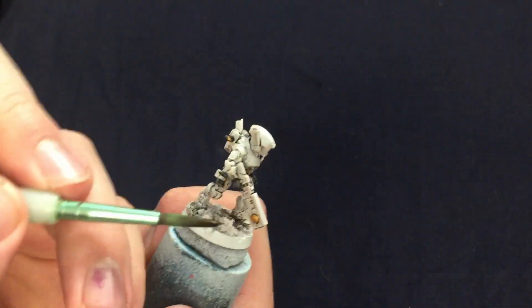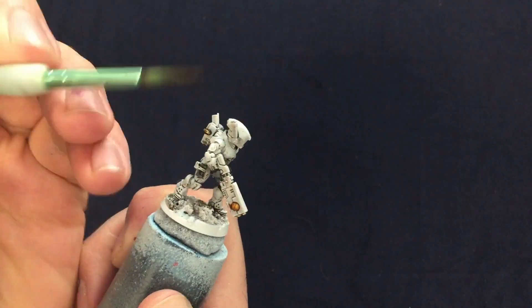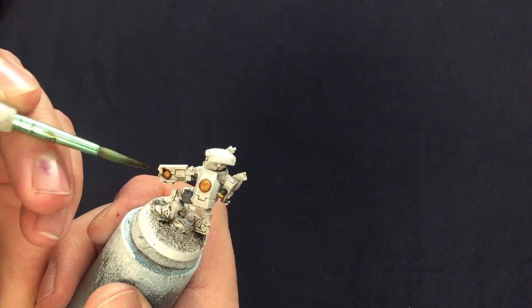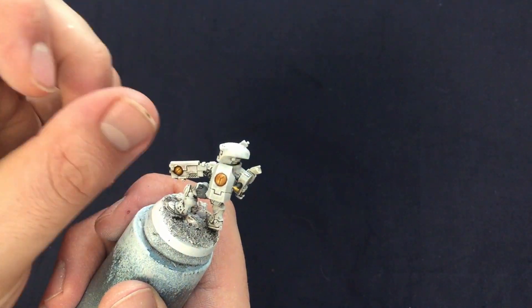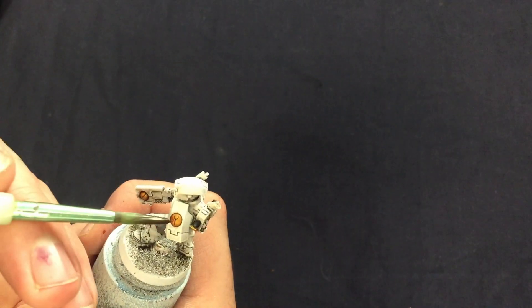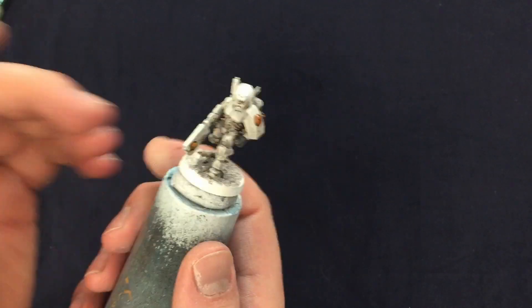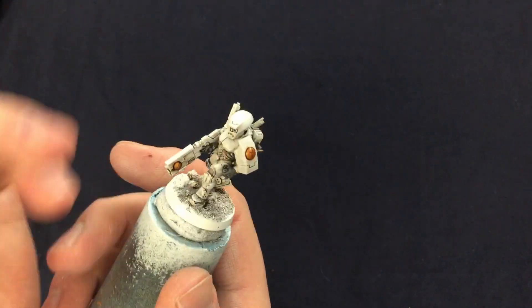The next wash I'm going to use is a flesh tone wash over the gold areas. I'm using Reikland Flesh Shade, trying not to get any on the white as it can stain it. Whilst it can be fixed easily enough, the easiest way to not have to fix something is to not break it in the first place. And with that, the washes on this miniature are all done.